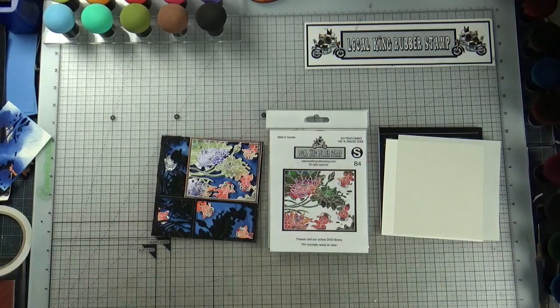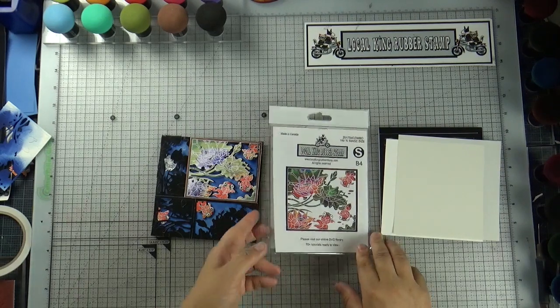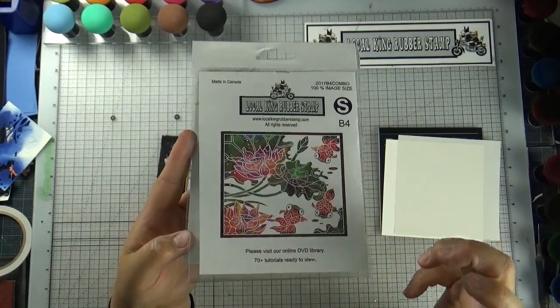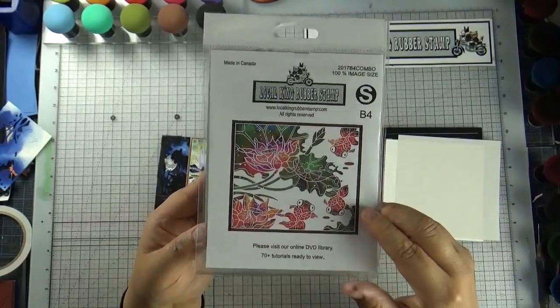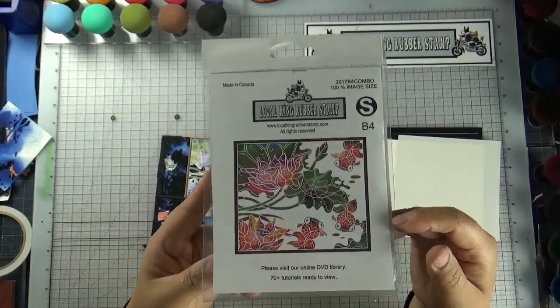If you ask me, Lisa, do you have a favorite stamp set? It's really hard to tell because I designed every single stamp set that I'm selling — they're like my babies, I love every single one. But I do have one favorite set, and that will be the set I'm using today. If you know me, you probably know I like the choppy stuff — even animal images, especially a very skinny one, always come out choppy because I like choppy stuff just like myself. This B4 goldfish is my favorite set. I just love it — no matter what you do, they always turn out good, and every time I use this set it makes me happy.